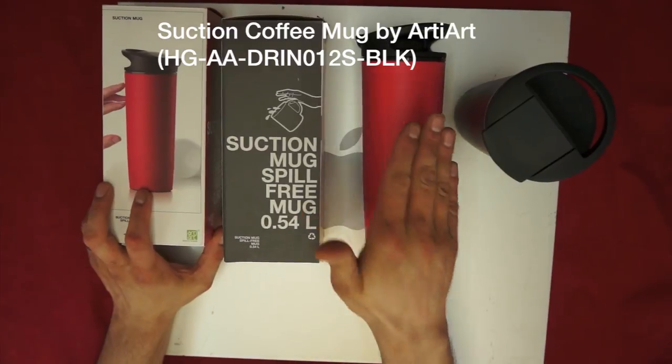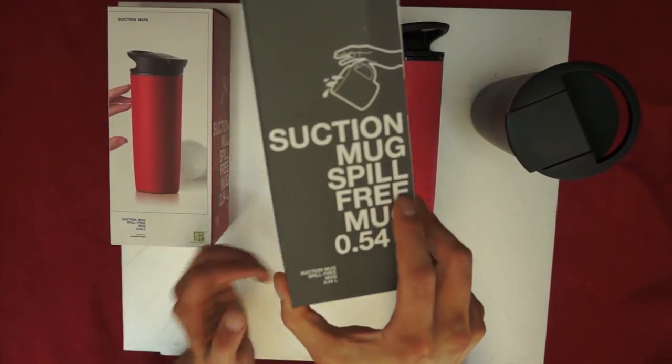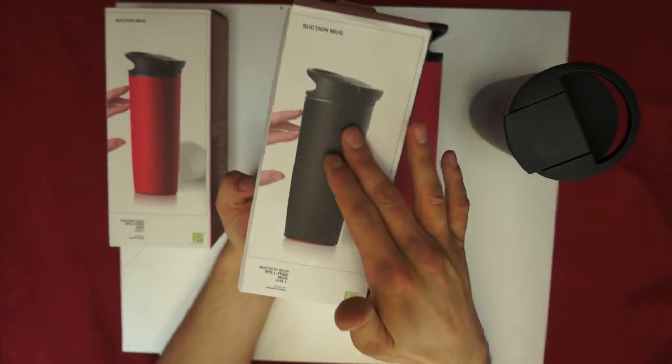Both boxes are the same. I got it in red, and what you'll see is black there. It's a suction mug, a spill-free mug, and we'll see some pictures. We'll go over the box like standard.